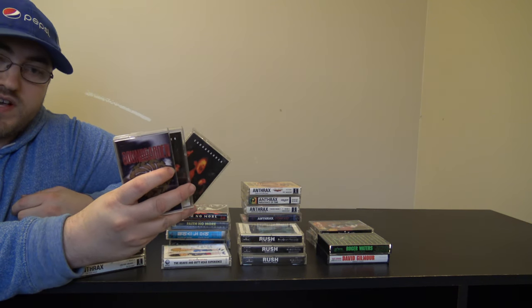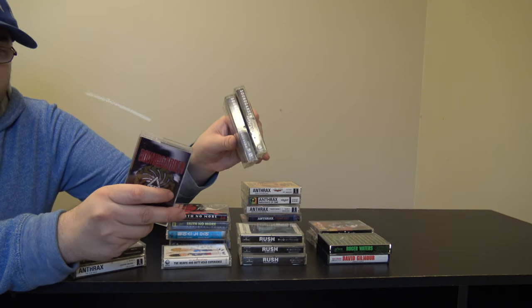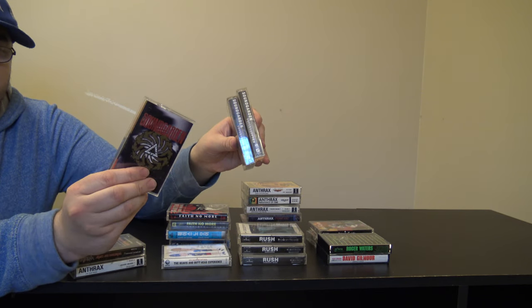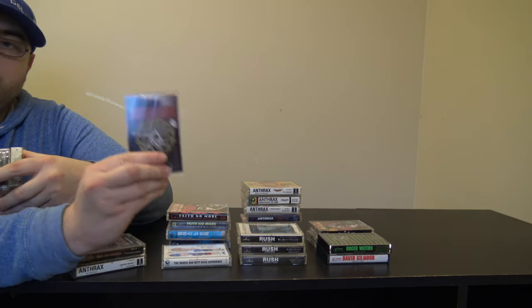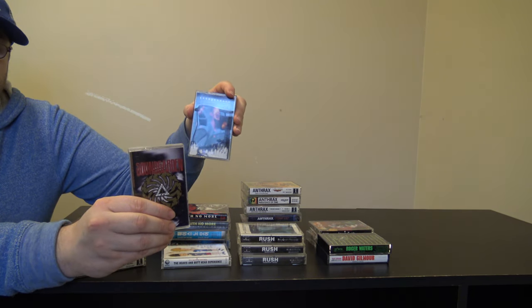Speaking of 90s bands I like, here's Soundgarden. I have two different pressings of Superunknown and then I also have Badmotorfinger. I think Badmotorfinger is the better album but I feel like Superunknown is a lot more relaxing and easier to listen to.